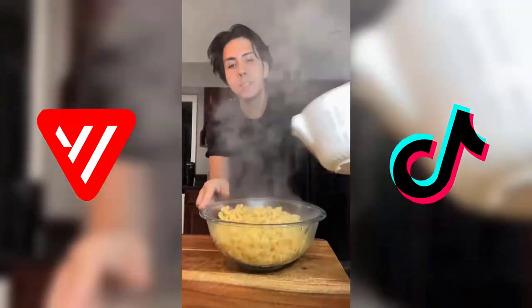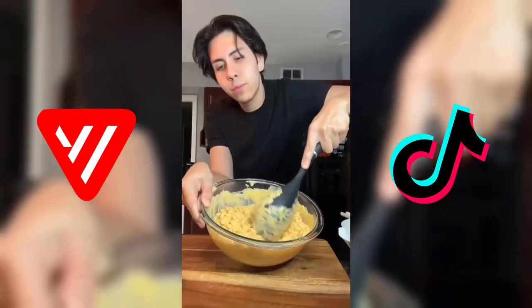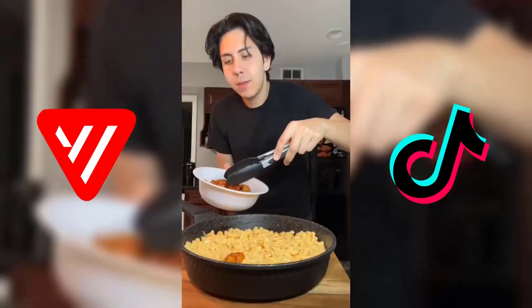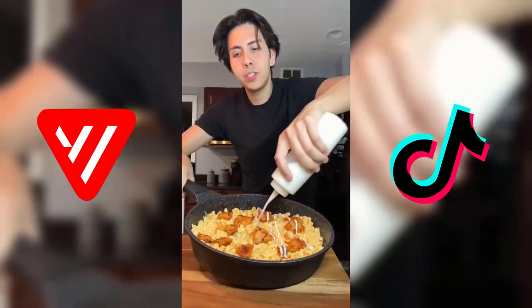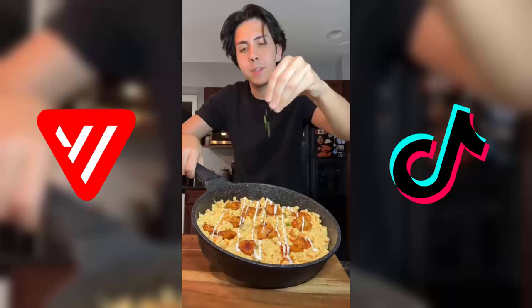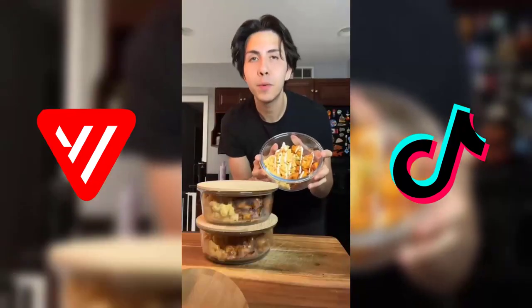I have eight ounces of protein pasta that's cooked. Now I'm just gonna add in our cheese sauce. I'm gonna top it with some of our chicken, some more buffalo sauce, some light ranch, and some chives. It's amazing — eating healthy does not have to be boring. It made four servings, perfect for meal prepping.